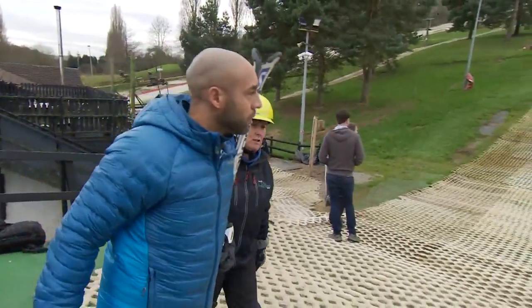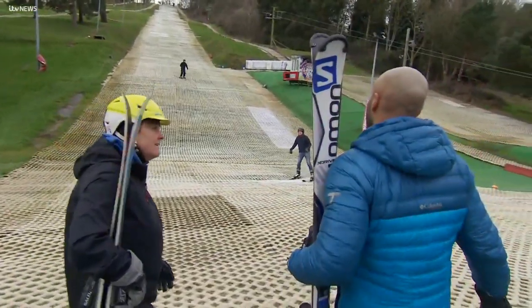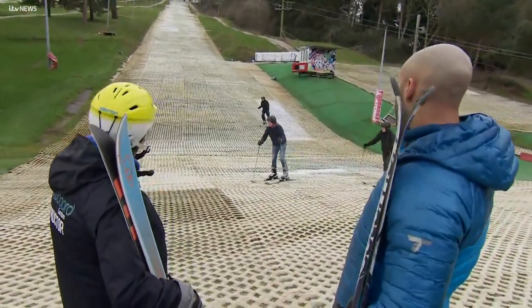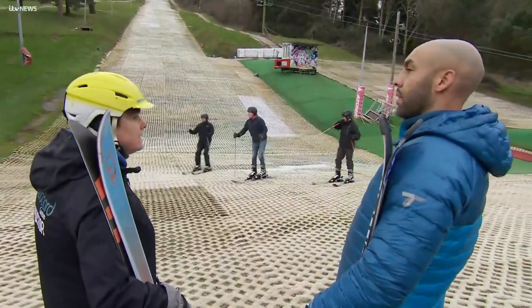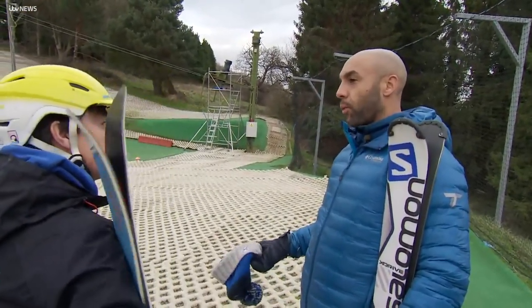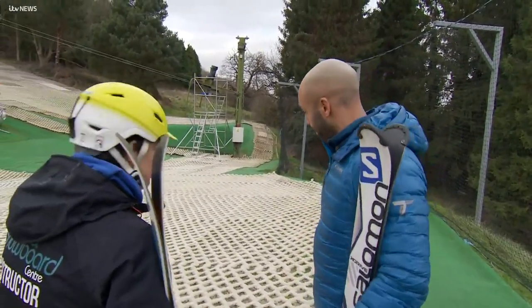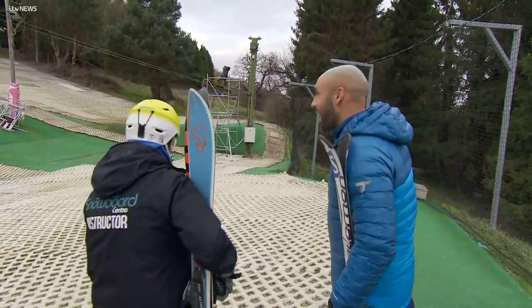Alex reveals his ambitious plan is to ski from the top of the slope by the end of the day. Sue immediately shuts that down, saying that's not a good idea if he wants to end up in one piece. She tells him they're going to start at the bottom and work their way up.